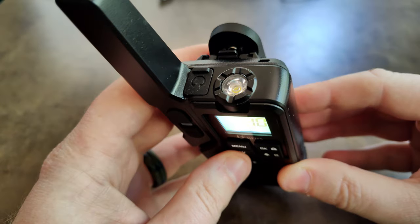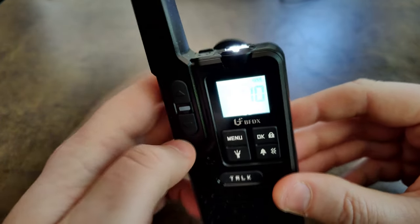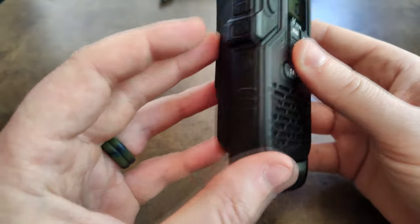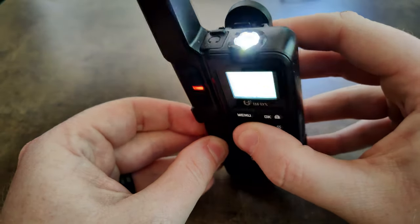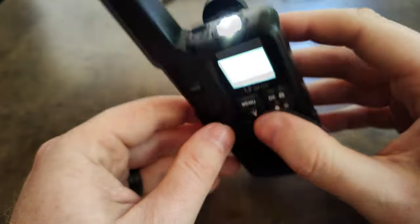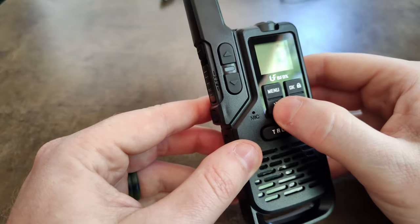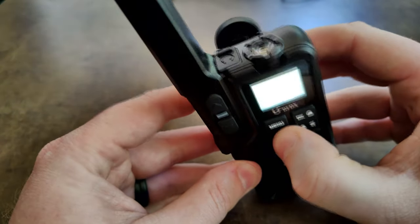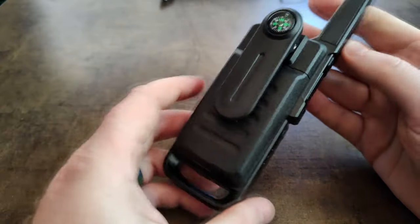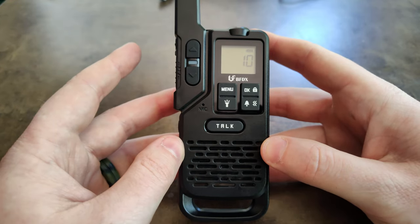Press and hold that button to toggle the vibration setting on or off. For the flashlight, short press for a quick burst, or press and hold to keep it on. You can also press the SOS button and hold to activate SOS emergency mode. Press and hold the flashlight button then the SOS button together and it enters a flashing beacon mode, then press and hold again to turn it off.